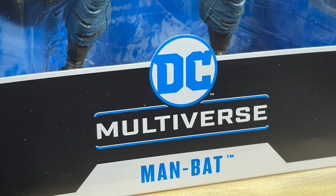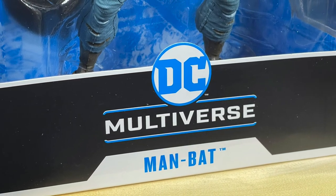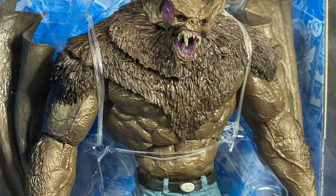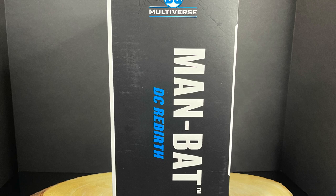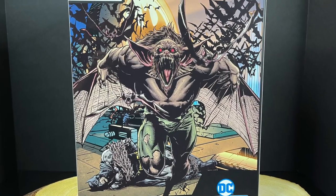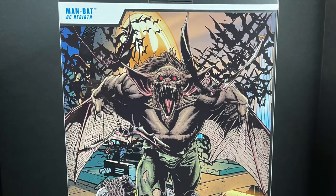This is the brand new McFarlane Toys DC Multiverse Man Bat action figure — the giant, deluxe, ferocious Man Bat based off of DC Rebirth or something or other. It's a much larger, in-your-face Man Bat and dang it all, he looks good. The artwork on the back is straight from a comic book, though that Man Bat has green pants while this one's got blue.